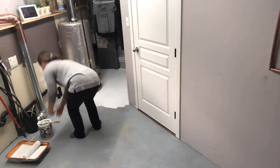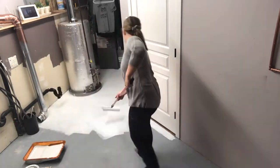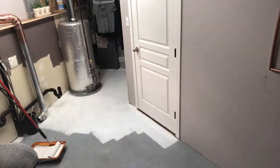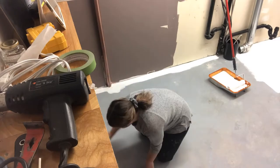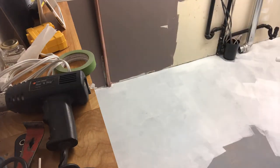After I finished removing all of the residue, I cleaned it up really well, washed the floor a couple times, vacuumed it a couple times, made sure it was very clean. Now I'm starting with a Bullseye 321 primer, just going over the entire floor using a brush and a roller.